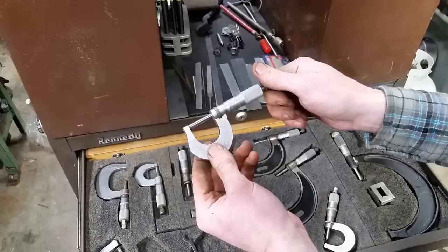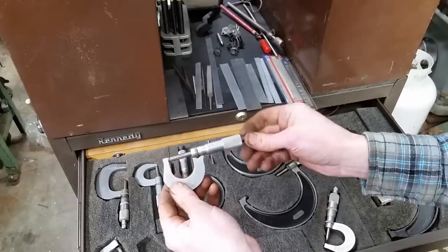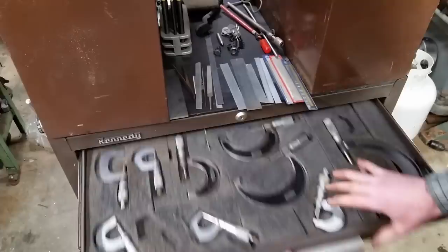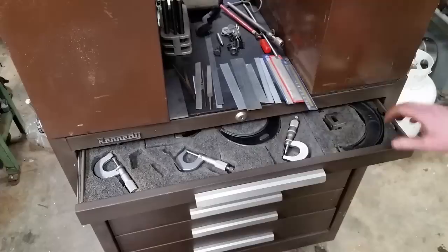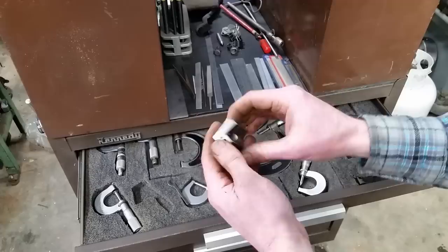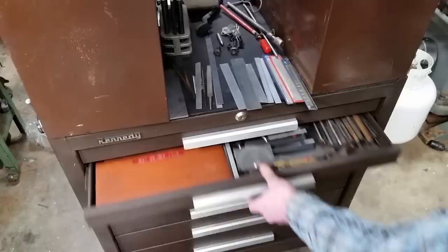Another set — this is non-carbide faced Starrett, 0-to-1. None of this stuff has been cleaned up; this was full of dirt. One of these drawers was left halfway open. I did take an air hose and blow it out, but it was just covered in dust. I think this is a precision edge finder — Tom Lifton showed one of these. I believe it has something to do with accurately finding the edge of something.